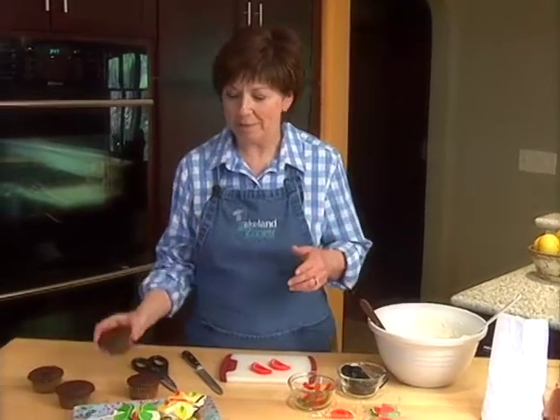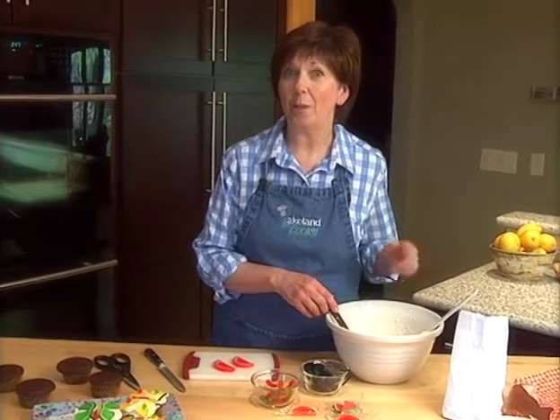First I've baked some cupcakes. You can just bake cupcakes from your favorite flavored cake mix, and then I've mixed up my favorite lemon cream cheese frosting. I'll put this recipe on our website, www.lakelandptv.org.